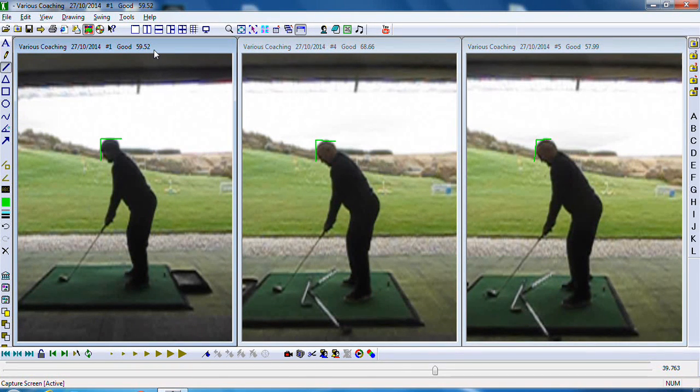Hi Paul, really great session yesterday — a really good way to kick off our winter program. The main issues we were having were obviously consistency of strike. And we worked on trying to narrow in your shot dispersion, so we looked at the flight scope numbers and there were a lot of straight pulls, slices, and some stray ones as well. There was also some catching it a bit heavy and a bit thin.